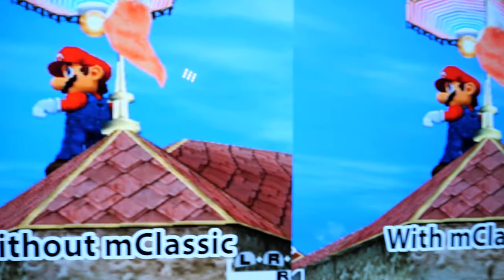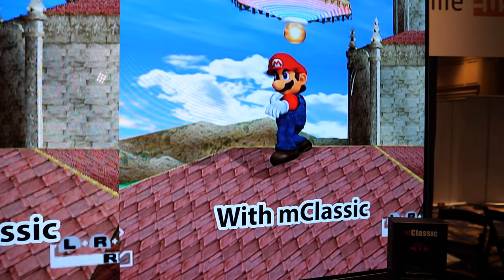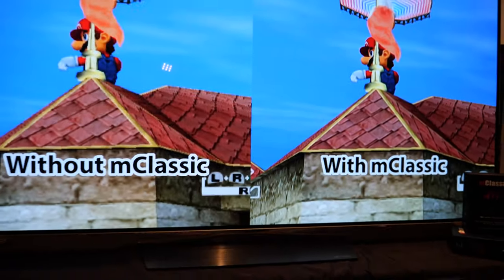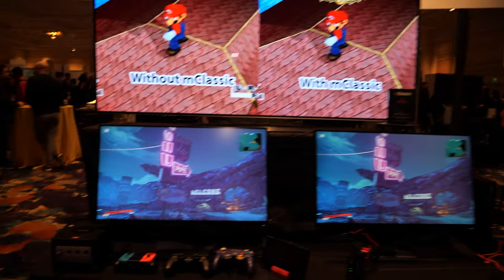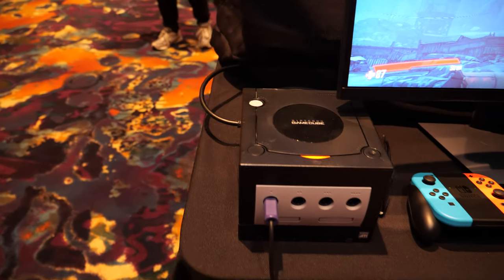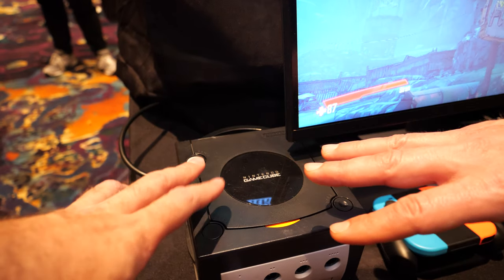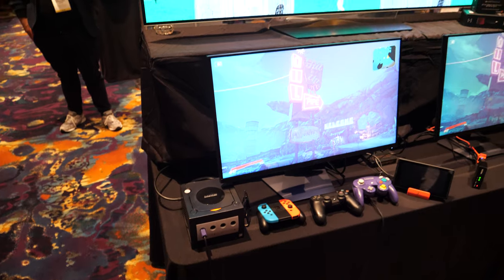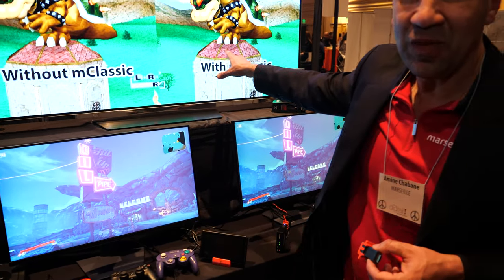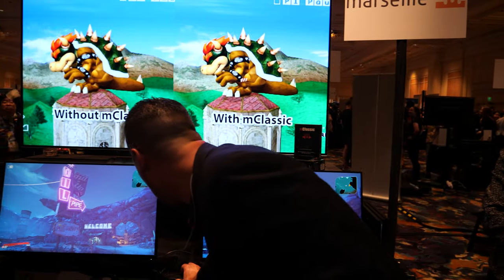Today we are demonstrating what M-Classic can do on a GameCube, a retro game console, a Nintendo Switch, and all the way to a PS4 Pro. So you take your GameCube, which is 480p, and you're watching your 4K TV. So this is a 4K TV and this is a 1440p gaming monitor.